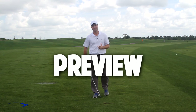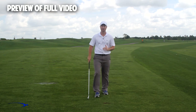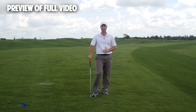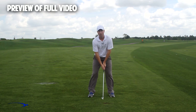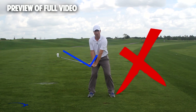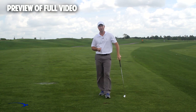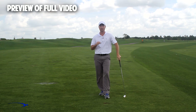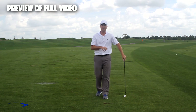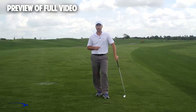Hi guys and welcome back. I'm Clay Ballard. And in today's video, we're going to talk about one of the absolute worst drills for creating lag. It's a very common drill that I see. In this drill, what we're going to do is set the wrist very early to create an angle of lag, and then try to hold this throughout the swing. It's one of the worst things that you can do to build lag. I'm going to talk about the science behind why this is the case, and I'm also going to give you a great drill to help you improve your lag — all in this video.